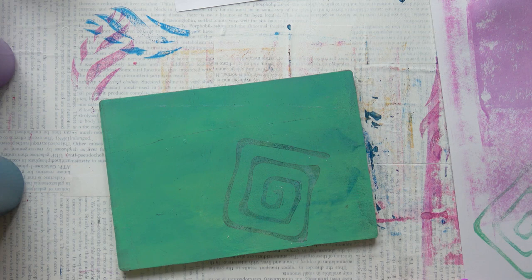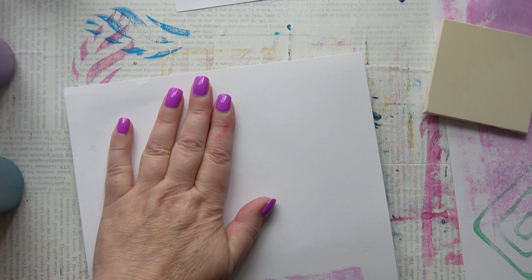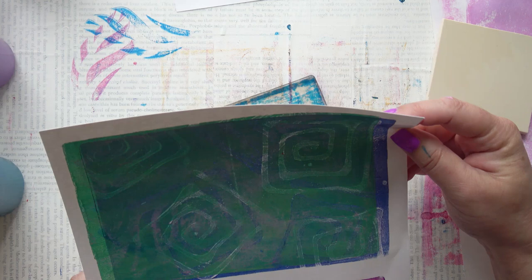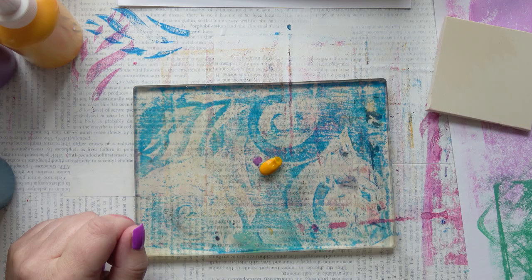Let's see what happens with this. Oh yes, I quite like that — nice layers happening there. Now I'm mixing a lovely canary yellow again with some white so it is fairly opaque.